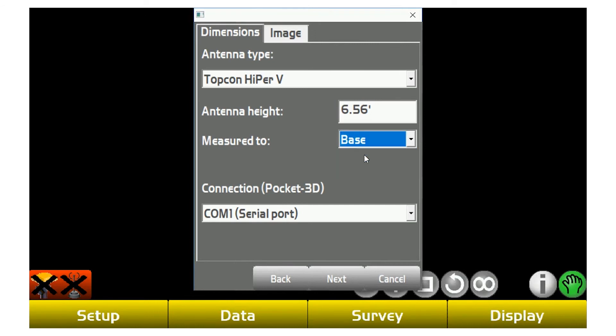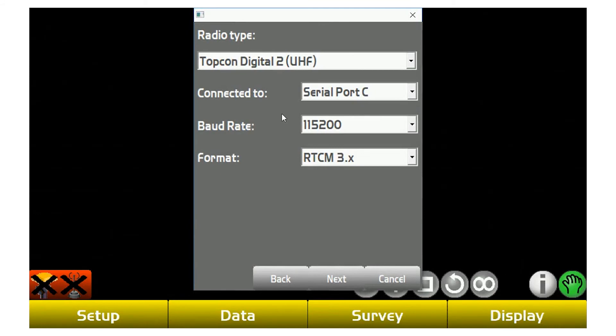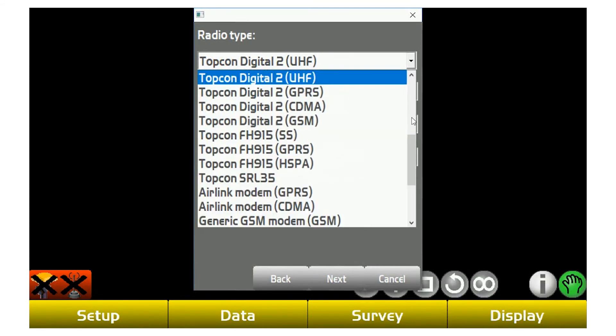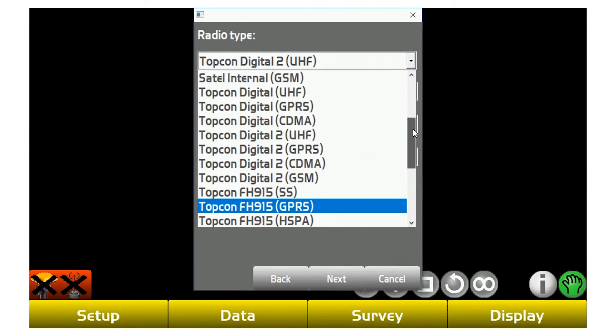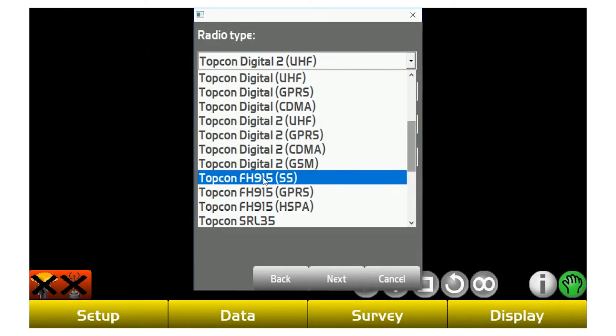We're going to switch this back to base. Connection we're going to use with Bluetooth, so you don't have to be hard-lined into your unit. When you hit next, this is your radio type — this is where using UHF comes into play. With Topcon, we sell either Topcon Digital UHF or, if you scroll down, Topcon FH915. If you're using those, you're going to want to use the one with the parentheses SS.